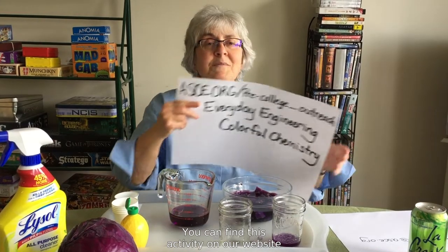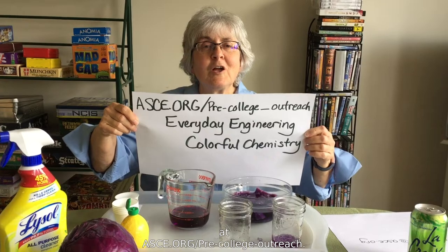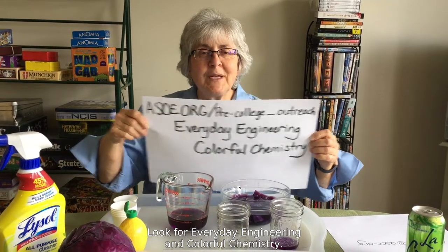Hi, I'm Janine Fenton from the American Society of Civil Engineers, and today we're going to do some colorful chemistry. You can find this activity on our website at asce.org/pre-college outreach. Look for everyday engineering and colorful chemistry.